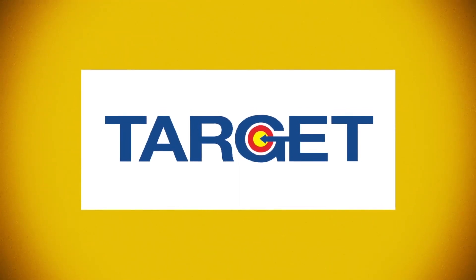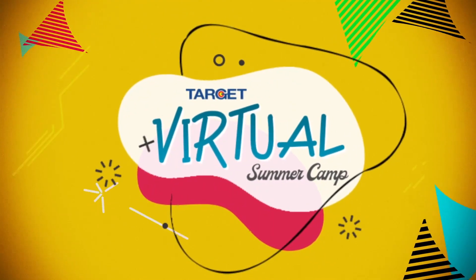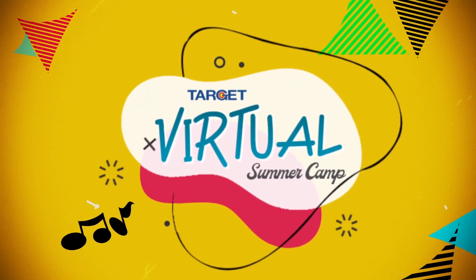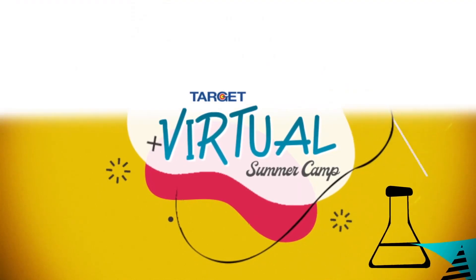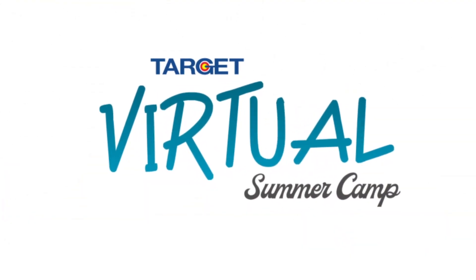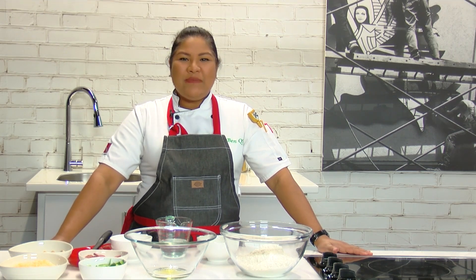Virtual Summer Camp, brought to you by Target. Hey kids, welcome back to the Virtual Summer Camp, sponsored by Target.